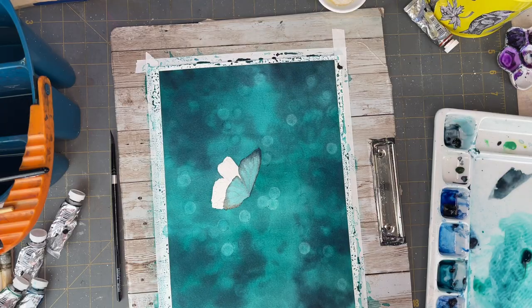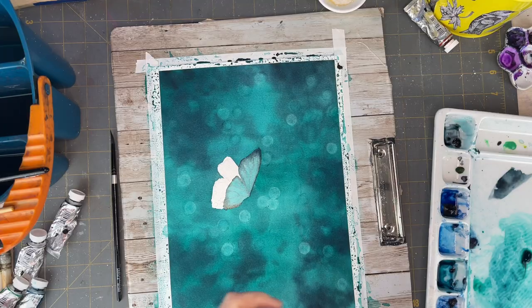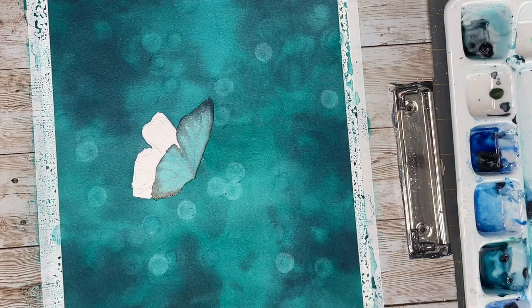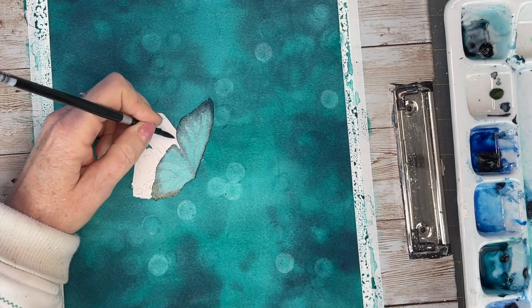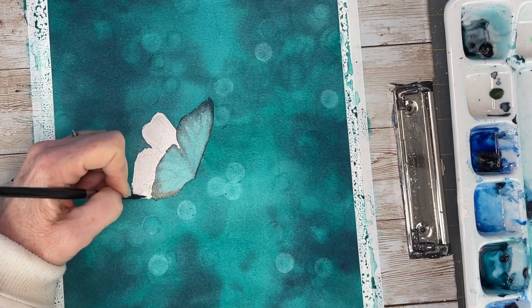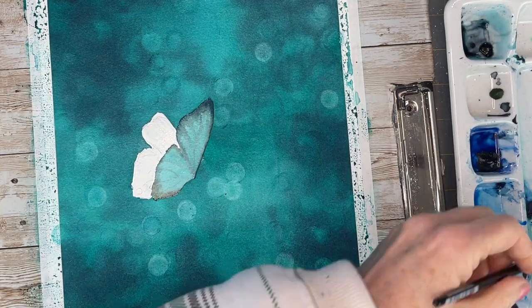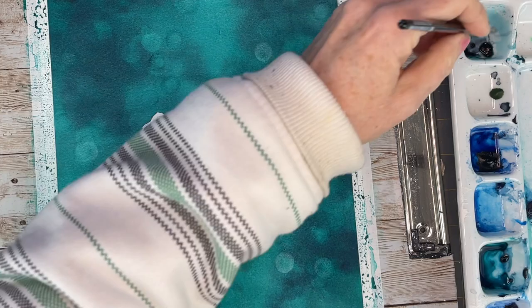Wait — how long have I been doing this? I did it again, forgot to press record. Sorry about that, but you won't miss anything because the back of this butterfly we're going to do the same as I did with the front. We're starting off wet-on-wet, dropping in the same colors we used for the background.